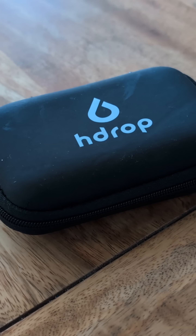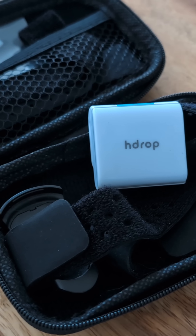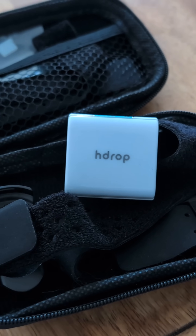This is the H-DROP, a personalised sweat tester so you can see what you're sweating out and how much you're actually sweating.